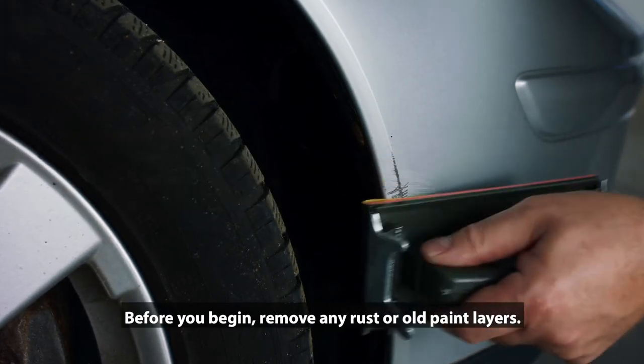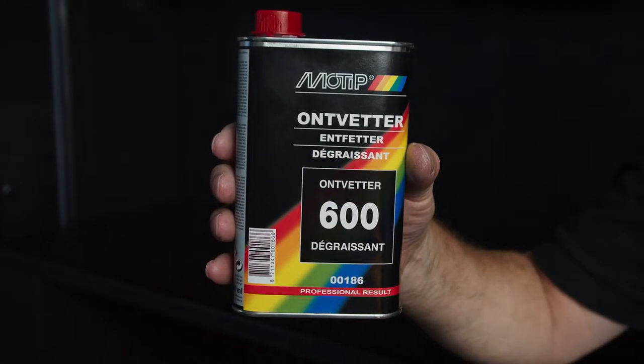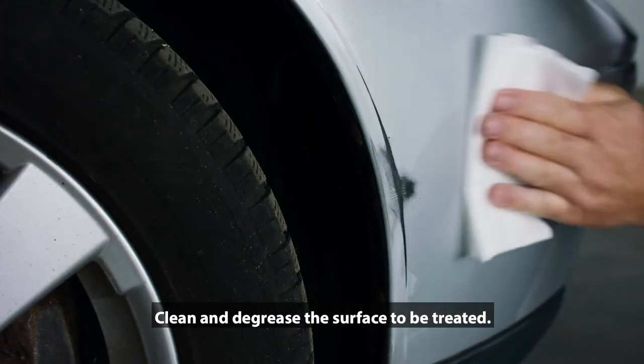Before you begin, remove any rust or old paint layers. Clean and degrease the surface to be treated.